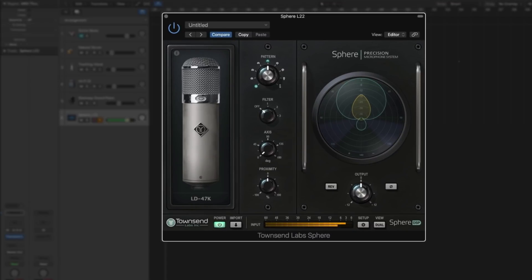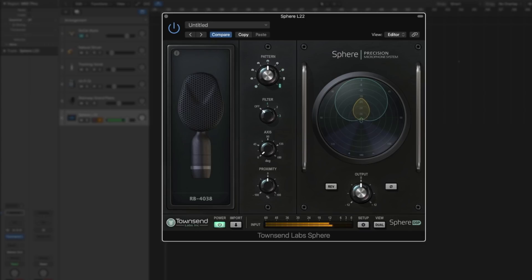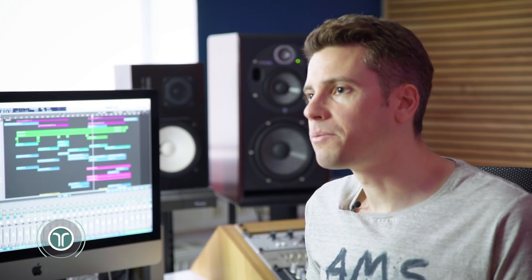The plugin includes a number of microphone models. At the time of making this video, there are over 20 different microphone models included with Sphere, and we're continuously adding more mics and expanding the range further.